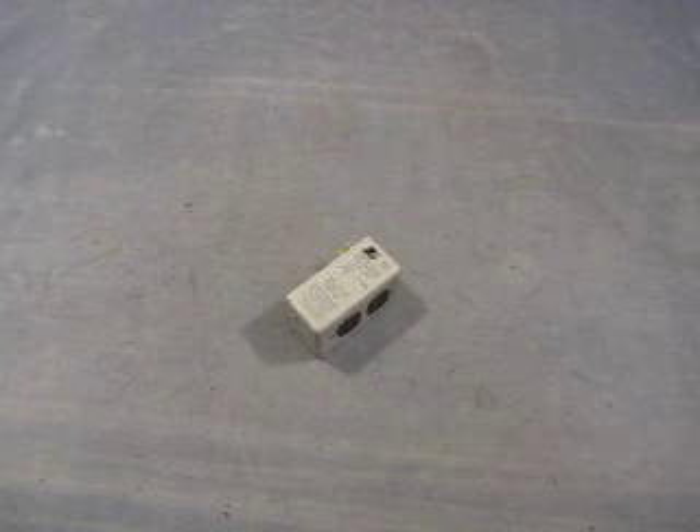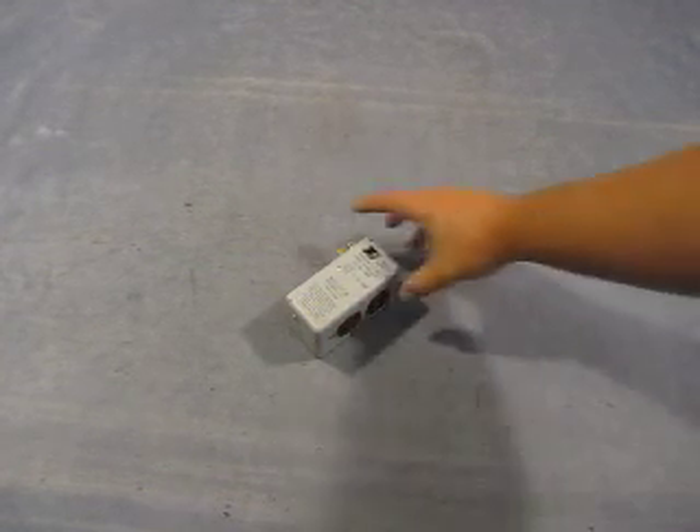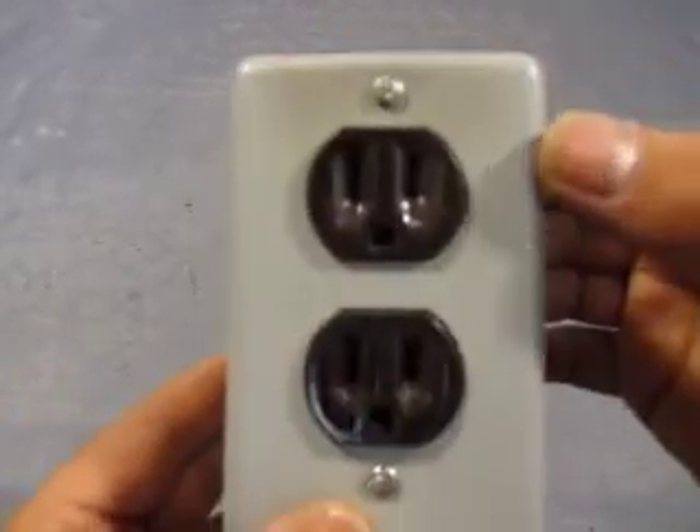Up for auction we have a Model 428K Transient Voltage Surge Suppressor, 120V, 15 amp. The reason I know that — it says it right on it.